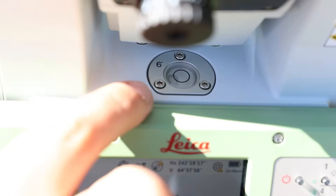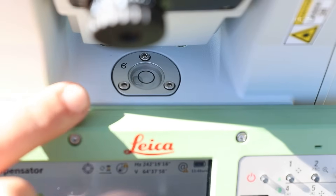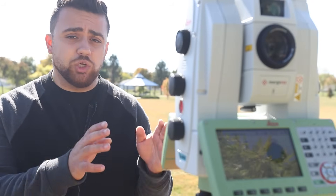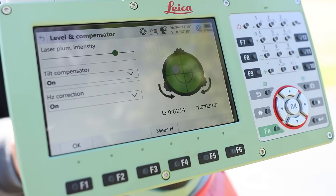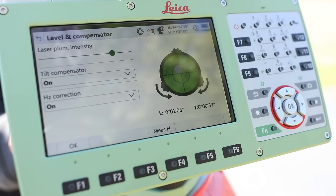At the top of the screen, there is a physical bubble on the total station. By adjusting the legs of the tripod, we can move this bubble to be in the center. Now that the physical bubble is leveled, we're going to be looking at the screen — we can see a digital bubble here. The Leica Captivate software is going to guide me on using the tribrach screws in order to get this digital bubble right in the center.